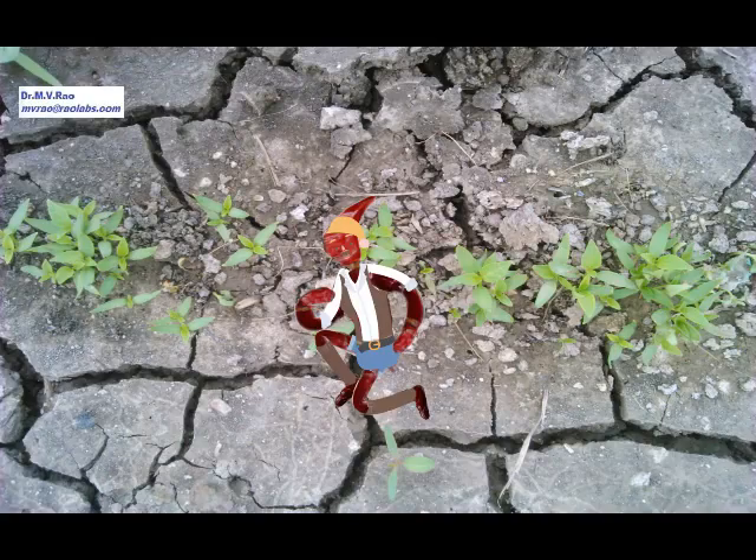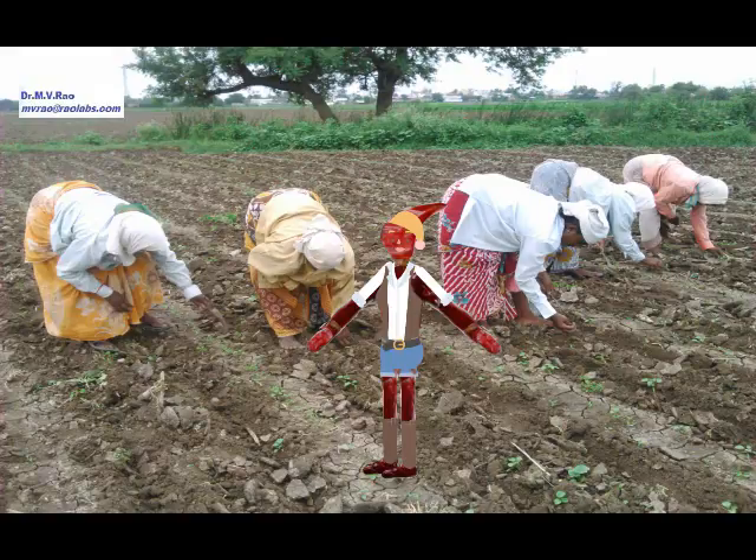Now, 15 days after sowing, we are able to see young seedlings of chili. At this stage, you can see weeds are being removed manually.